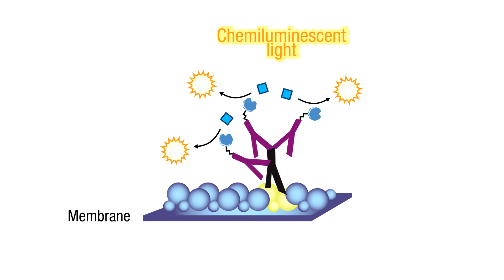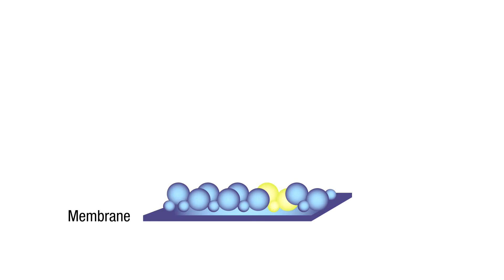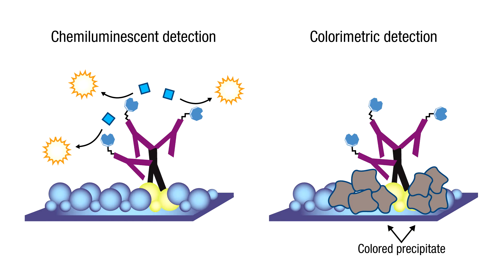With chemiluminescent detection, the signal-producing chemicals can be washed away and the antibody stripped from the membrane so that the blot can be reprobed for another target protein. This is possible because the chemiluminescent light emitted by the HRP oxidized substrate is not bound to the blot like with colored precipitates.